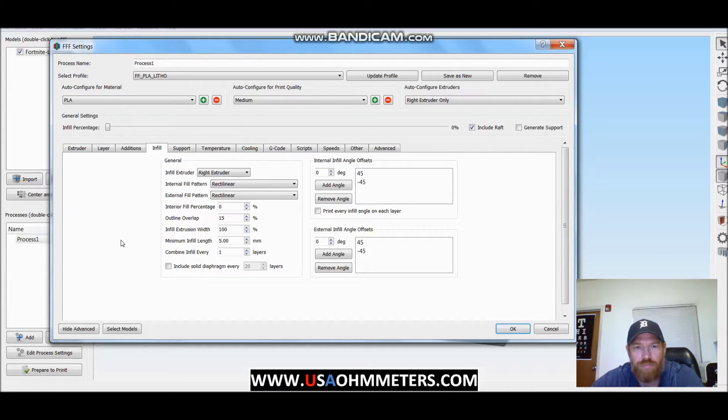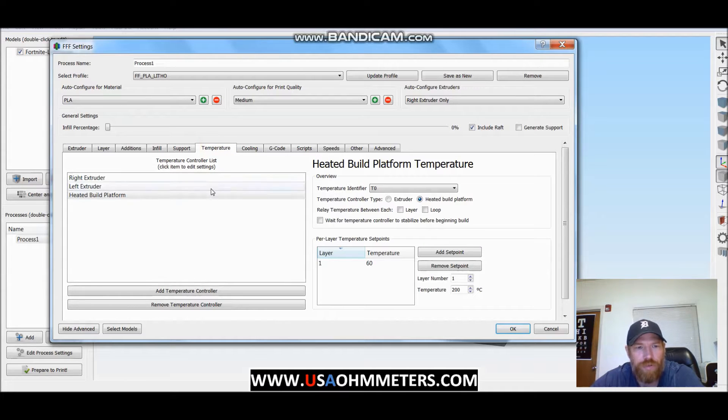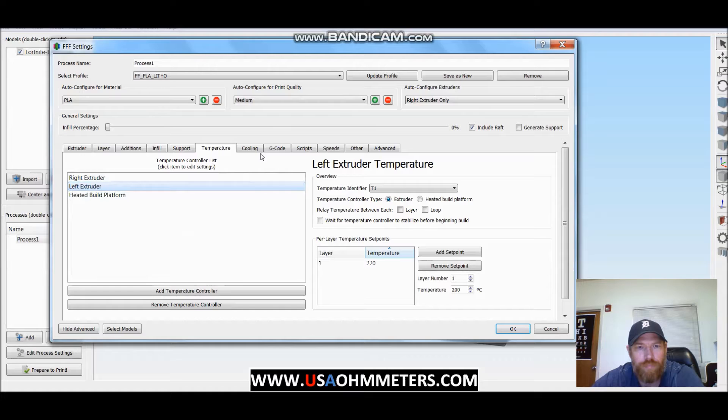Infill settings: 0. Supports: no — you definitely do not want supports. My effective temperatures for Solutech, which is what I default to for my PLA: bed temp of 60, extruder temp of 220. Other materials can deviate from that, going down to 200 or 195, but for Solutech I use 220.